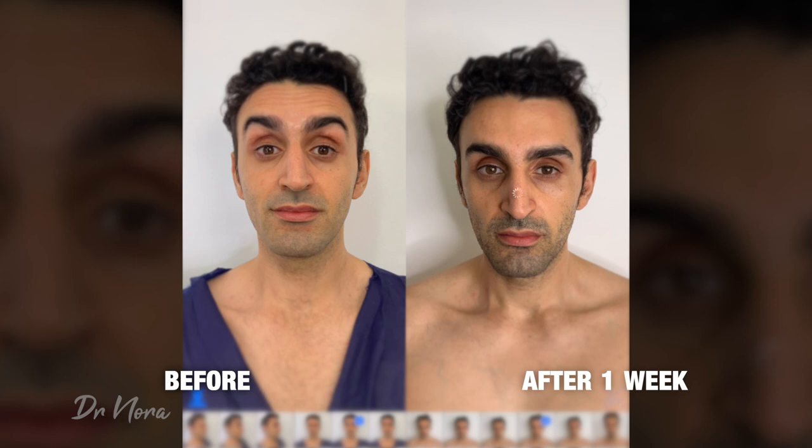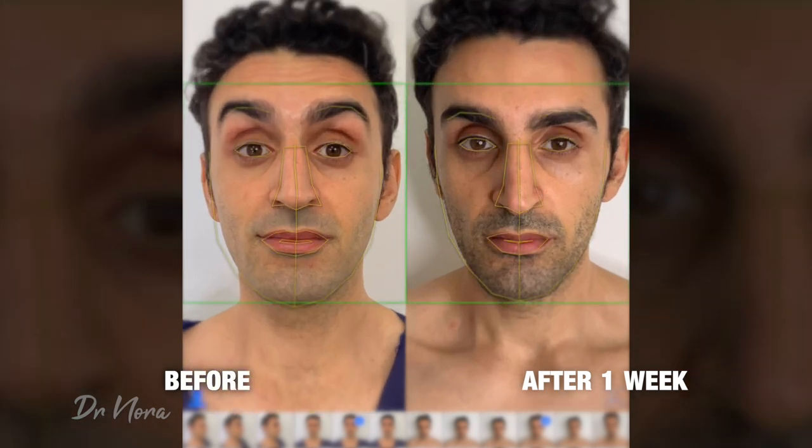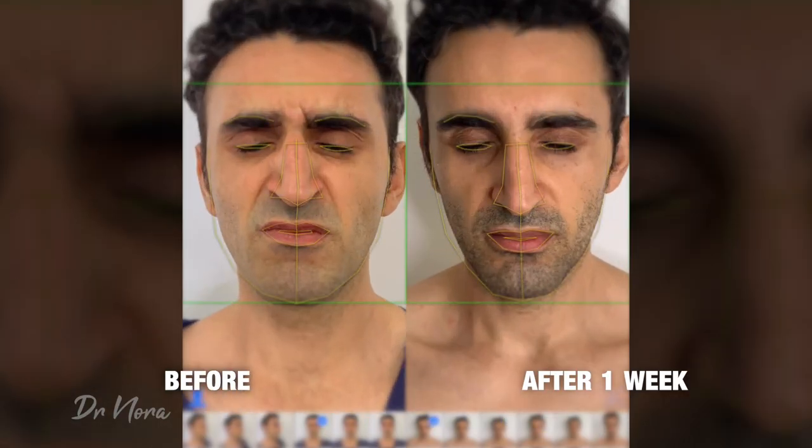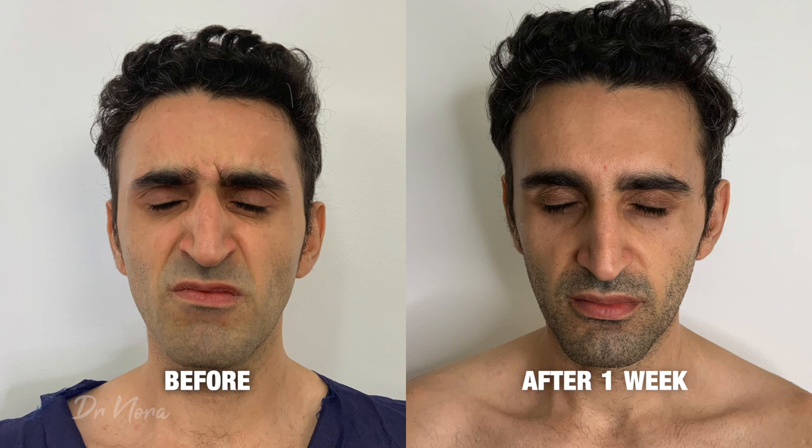On the left you can see his before picture, and on the right his after. As you can see, his frontalis muscle no longer has those strong dynamic lines that we saw before. Moving on to his frown — his before picture he looked pretty angry, and on the right he doesn't look so angry anymore. That's fantastic.